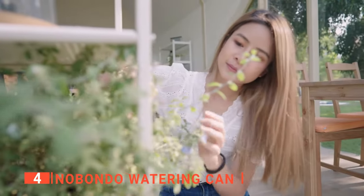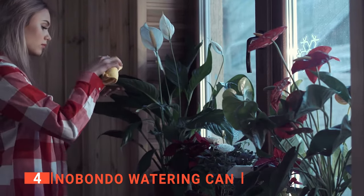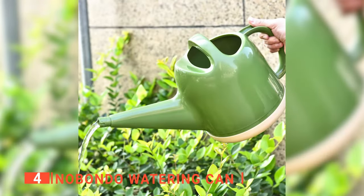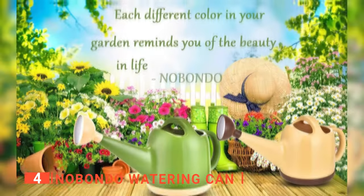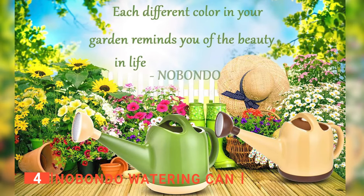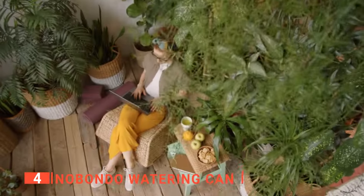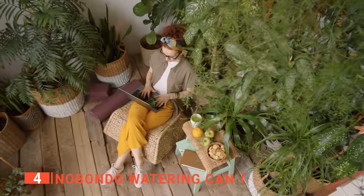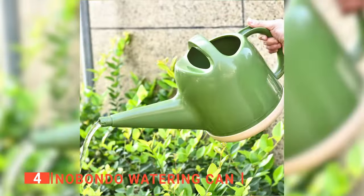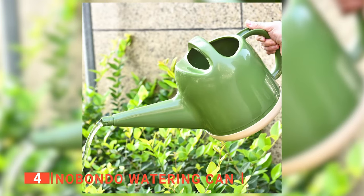Although this product does not have a long spout like the previous watering can we discussed, it can still get to some areas that would have been difficult to reach with a cup or bowl. And the holes at the top of the spout make it easy to mix fertilizer. Additionally, not only is the Nobondo watering can functional, but it is also stylish and attractive and comes in two colors: beige or green. Whether indoors or outdoors, this product functions effectively and gives you complete control over the amount of water your plant gets. Lastly, you'll appreciate the ergonomic handle, which is easy to grip and comfortable to use and maneuver.